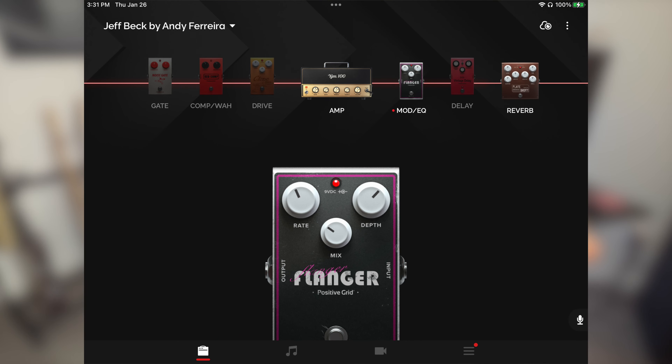Jeff used to love a little bit of modulation in his clean tone, so I'm gonna add a little bit of flanger.